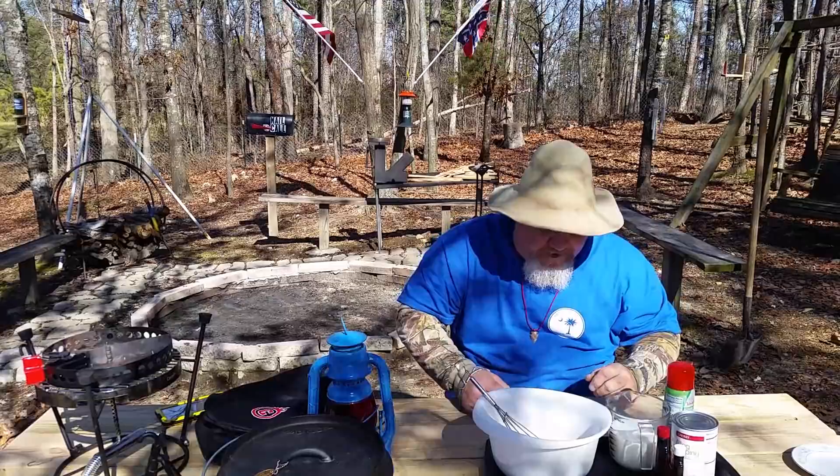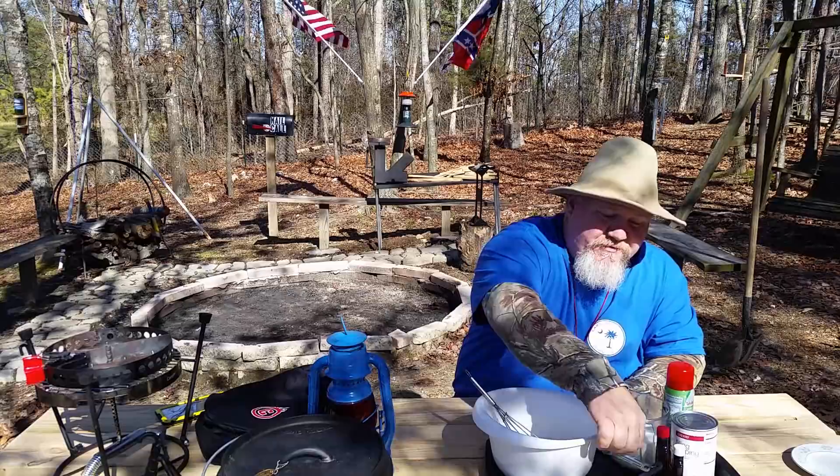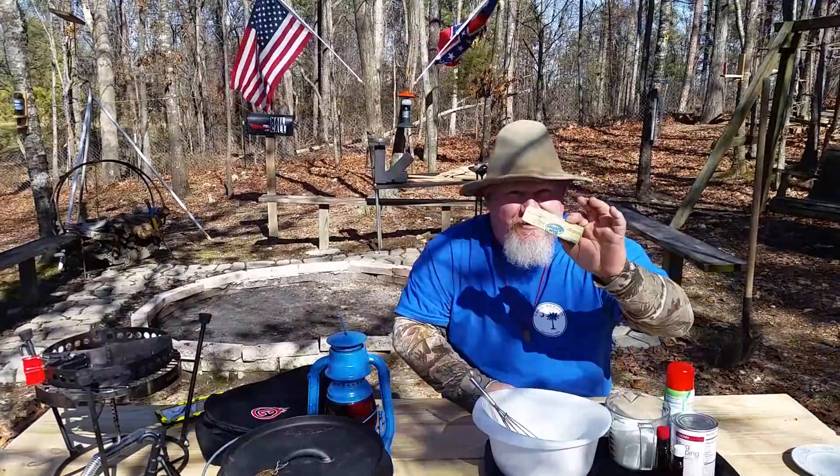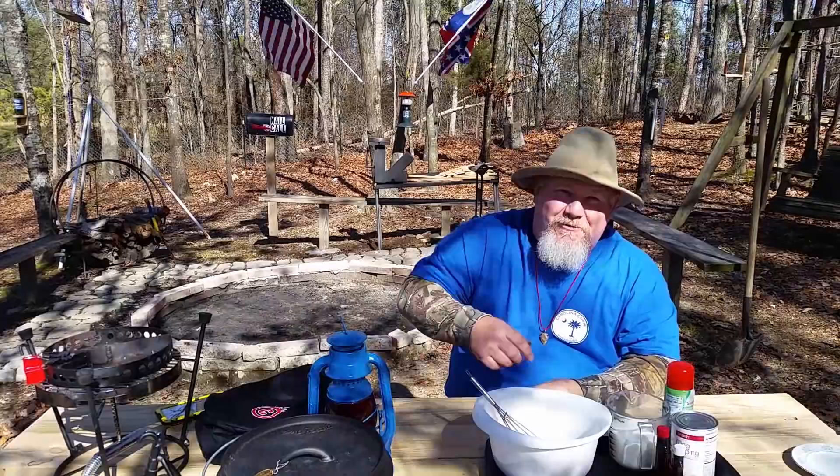Sorry for the wind out here, guys. What you do is mix all your dry ingredients together, and you're going to need some measuring tools, spatulas, and what have you. Mix it all up and pour it in the bottom of the preheated Dutch oven — but before you pour it in, make sure you put your stick of butter in there and melt it up real good. We're going to get to it here in just a minute and I'll show you.